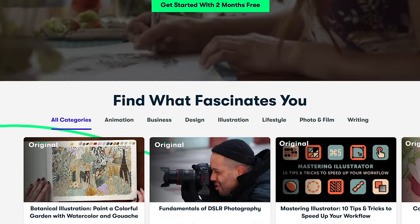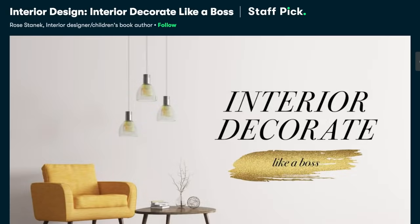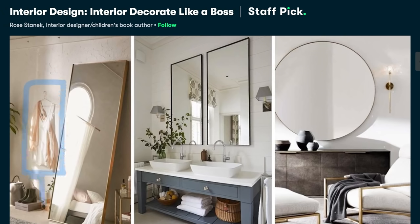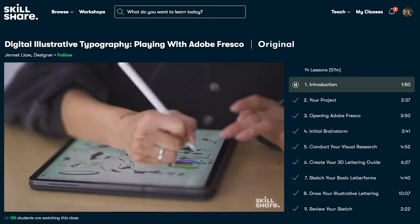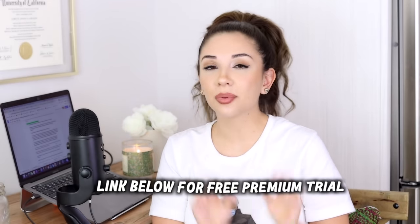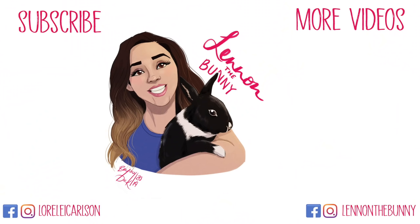Bye! Thanks for sticking around. I want to give a big thank you to our sponsor, Skillshare. Skillshare is an online learning community with thousands of inspiring classes for creative and curious people. Explore new skills, deepen new passions, and get lost in creativity. One of my personal favorites this month was Interior Decorate Lego Boss. Since I just moved into this spot, I was really able to appreciate all of the color coordination and organization tips from this class. It's curated specifically for learning — no ads and they're always launching new premium classes. It's less than $10 a month for an annual subscription. The first 1,000 of my subscribers to click the link below will get a free premium membership trial. See you next week.